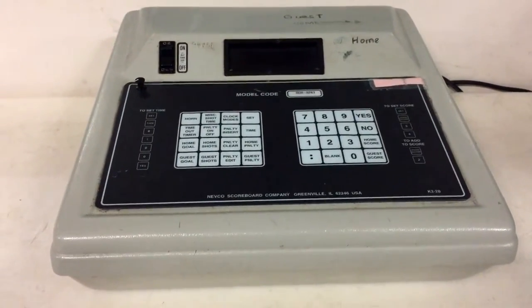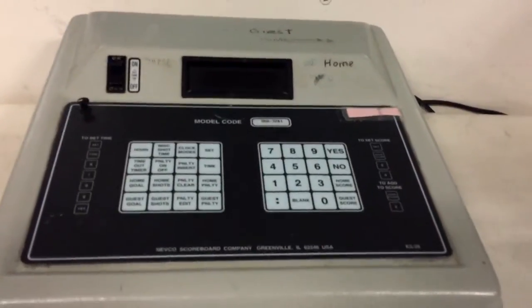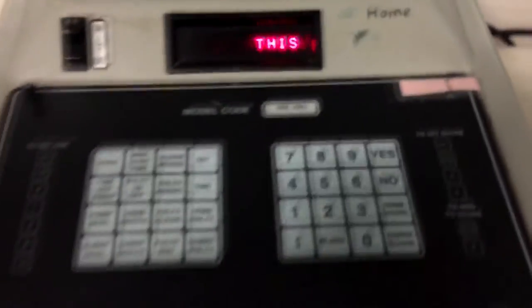Today I'm going to be talking about how to operate the scoreboard at the Bensonville Ice Arena. If you get here and it's off, there's a switch on the side of it — you want to flip that in the direction of the ice, and it'll turn on with a beep.